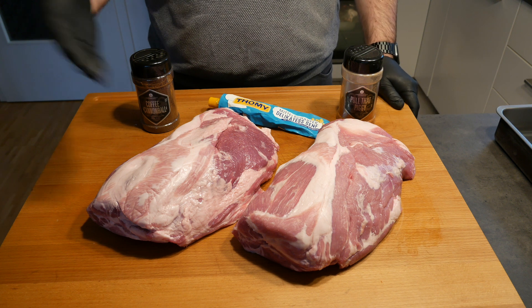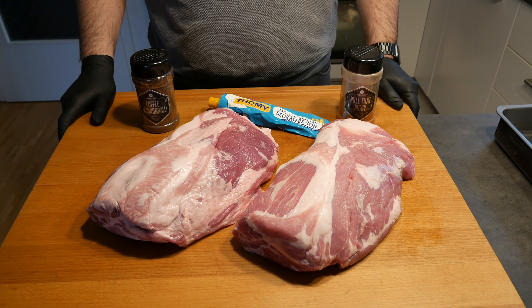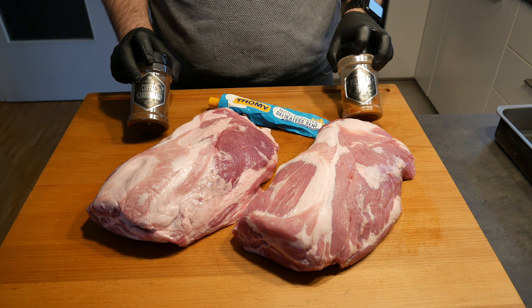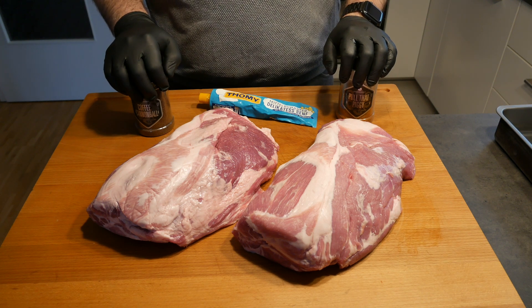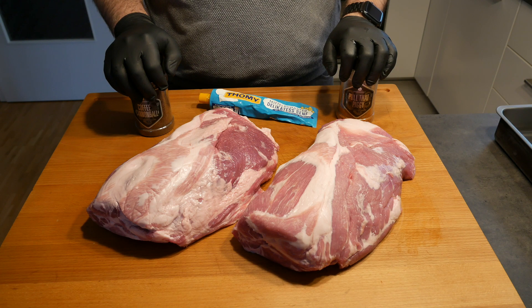This is what we need for today. We have two lovely Duroc pork necks without any bone, and we're going to be rubbing them with two different rubs: Coffee Cannonball and Pull That Piggy. We'll see which one works best. We also need a little bit of mustard, and after rubbing them we'll leave them in the fridge for about 36 hours before putting them on the Kamado.